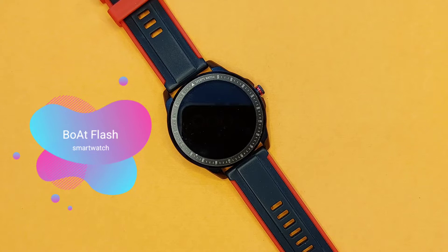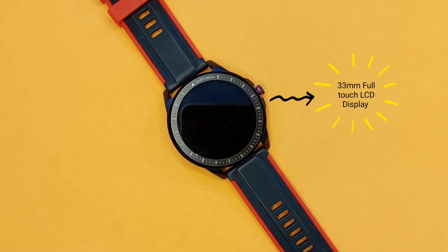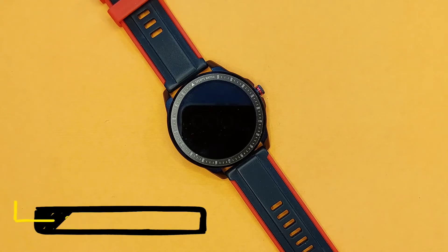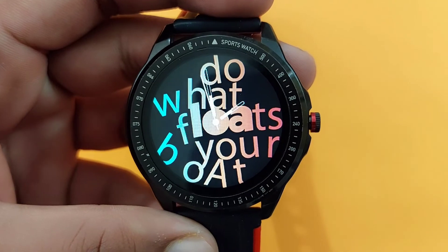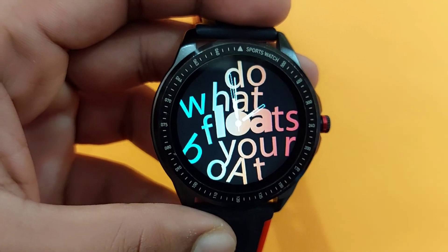Let's first take the Board Flash smartwatch. In this watch, we are getting a 33mm full-touch LCD display. Converting 33mm into inches, we are getting 1.299 inches LCD display. Talking about the black bezel, it is quite thin and negligible, and overall it looks good.